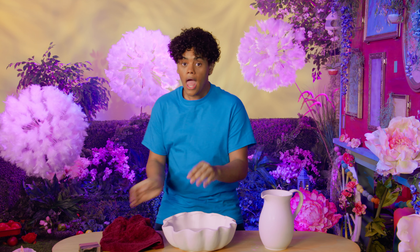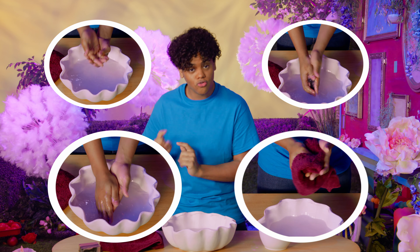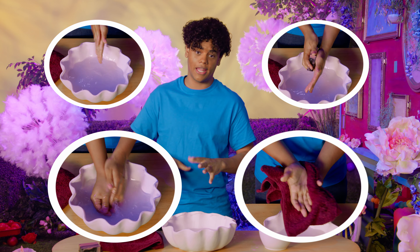Now my hands are clean. Now my hands are clean. Wash, wash, wash — soap, soap, soap. Rinse, rinse, rinse — dry, dry, dry. And now my hands are clean. Now my hands are clean.